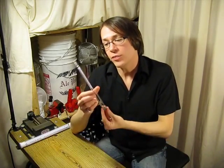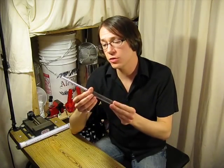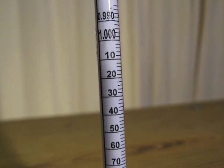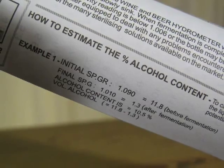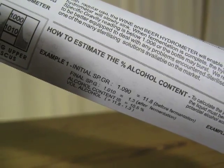A hydrometer is a very handy device used by brewers of all types that allows the user to calculate the final alcohol content of a particular brew. A hydrometer allows the reader to essentially view the density of a liquid as a numerical value. By running a starting reading and a final reading through a simple equation, the brewer will have a very accurate approximation of what the alcohol content is.